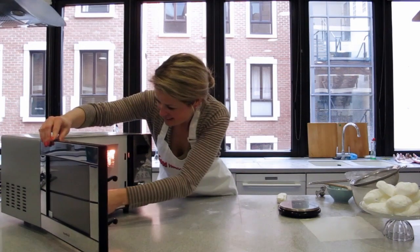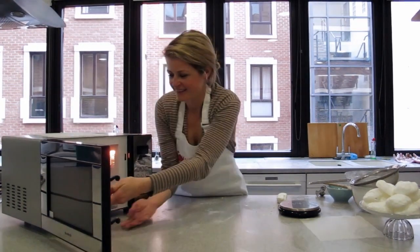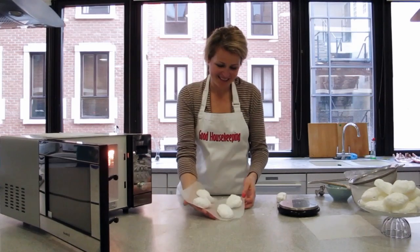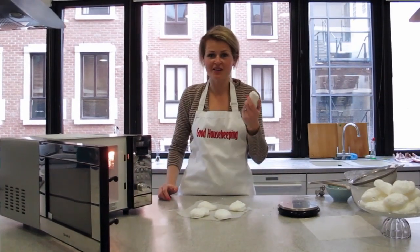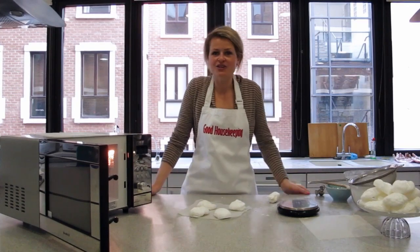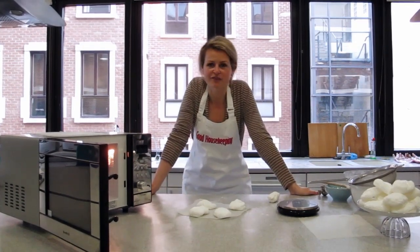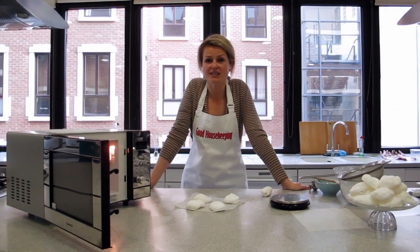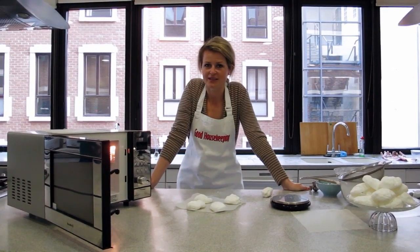There we go — perfectly puffed meringues. Now you just finish off with the last few balls you have left and then very soon, in a matter of seconds, you'll have a whole pile full like we have there. In our magazine we've sandwiched them together with cream, grated white chocolate and crushed fresh raspberries. Yum!